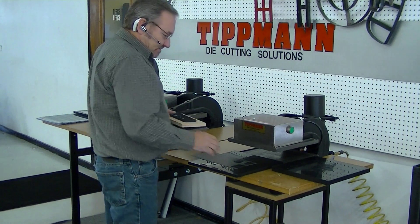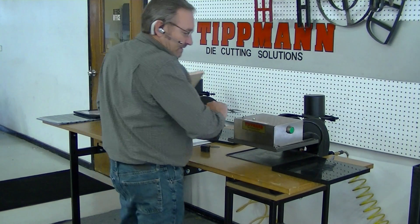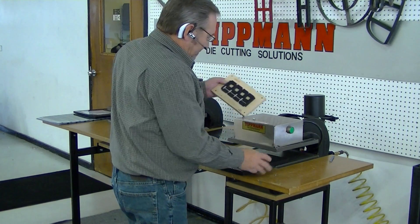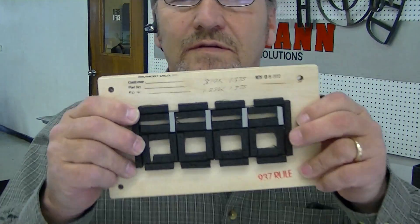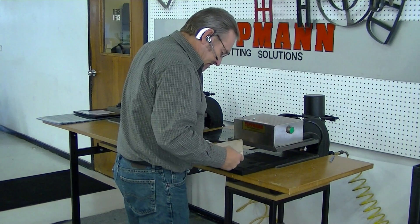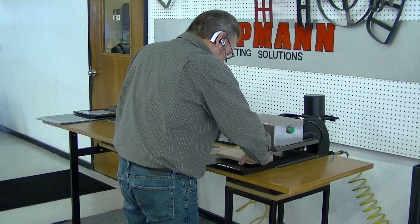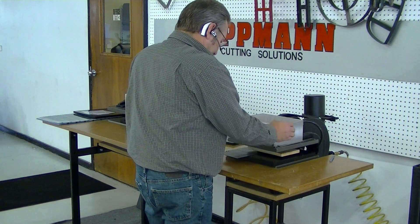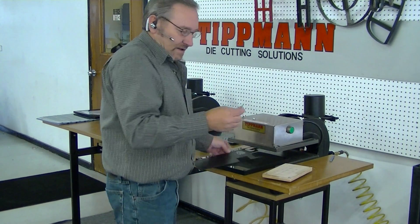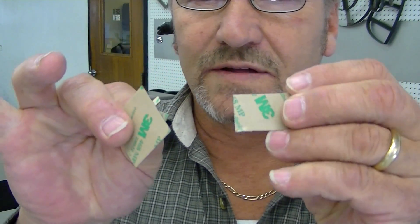Now I've got another steel rule die that I'm going to use. It's got a different type of blade. This one has a few smaller inches on it — just a few rectangles and a couple squares on it. I'm not going to use the whole die because obviously it's not going to cut the material we need. We're only going to cut a couple pieces of it. And you can see it just went that quickly — it cuts the squares and the small rectangles out very quickly and very neatly.